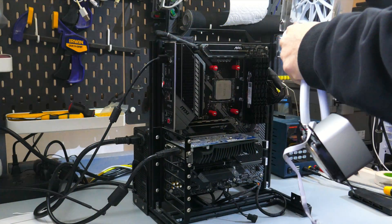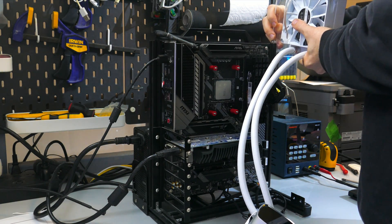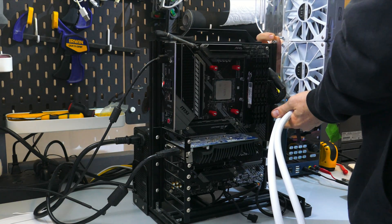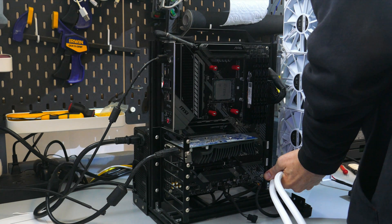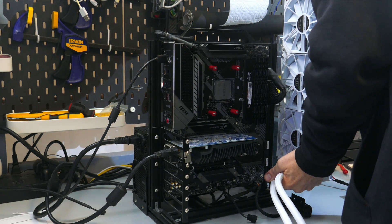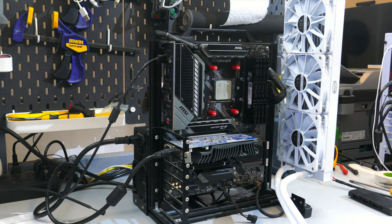With the motherboard installed in the case, install the fans and radiator onto the chassis. I recommend mounting the radiator along the top with fans oriented as exhaust. If installing at the front of the case, the radiator should be installed with the tubing at the bottom — that's best practice.